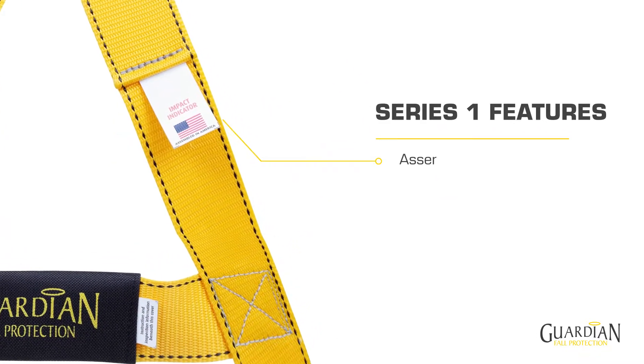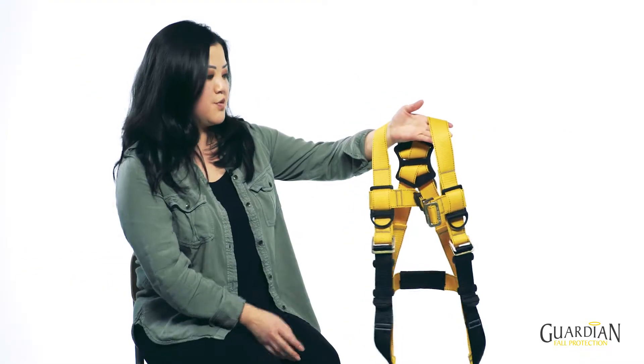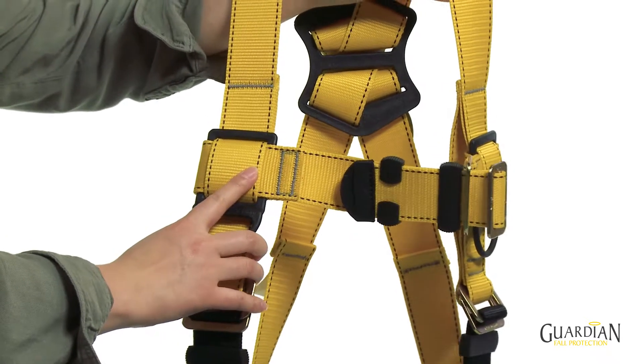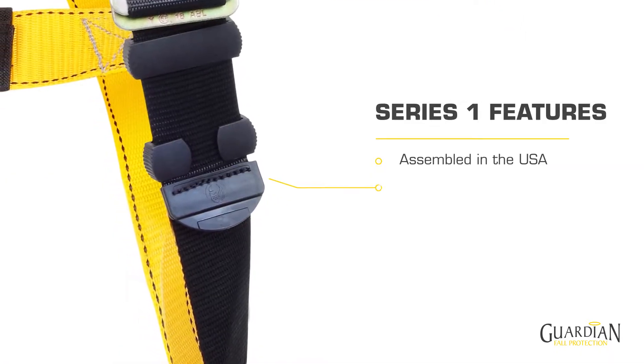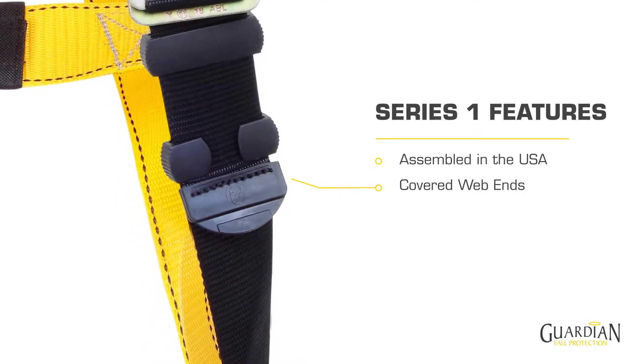It's assembled completely in America, with superior craftsmanship, water repellent contrasting core webbing, and re-engineered structural stitching. Additionally, it has folded back covered web ends for improved durability and security.